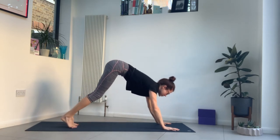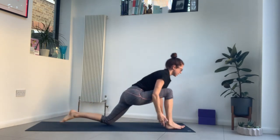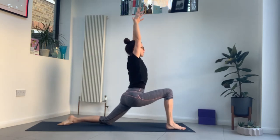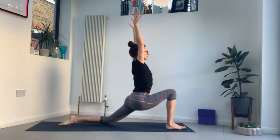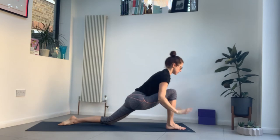Look forwards, bend your knees, step your right foot forwards, back knee down. Inhale, low lunge. Exhale, press your hips forwards gently. Inhale. Then exhale, hands to the mat.